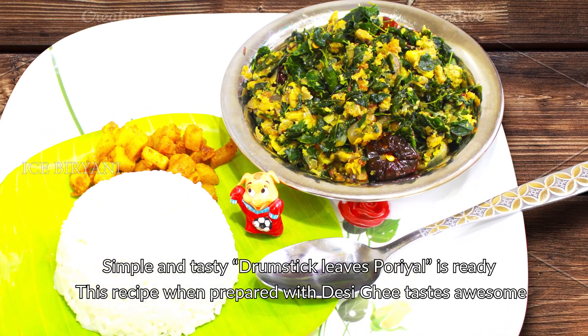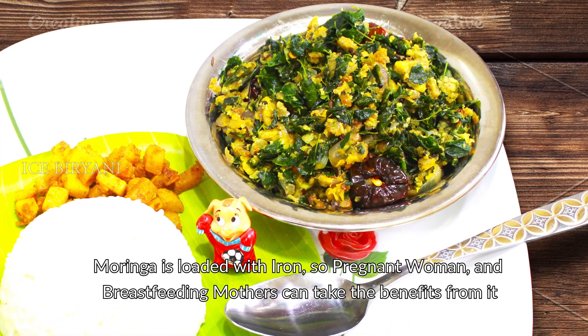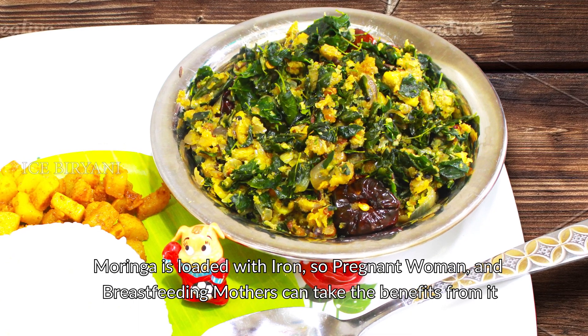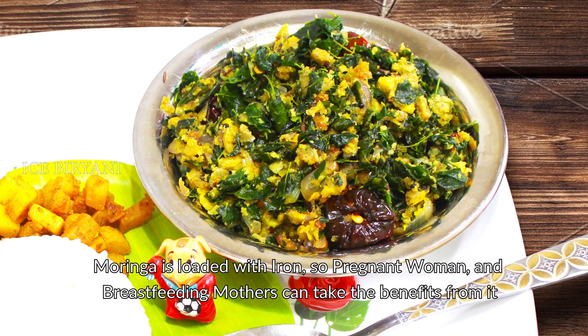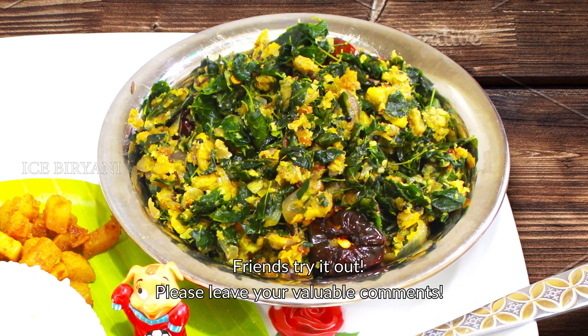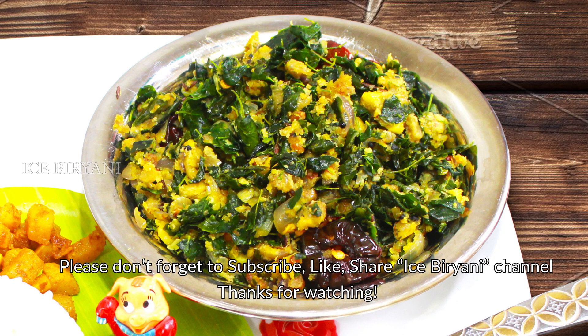If you want to put it on top, you can put it on top. This is a great recipe for pregnant women and breastfeeding mothers. This recipe is very good for you to try. Subscribe, like and share this recipe.